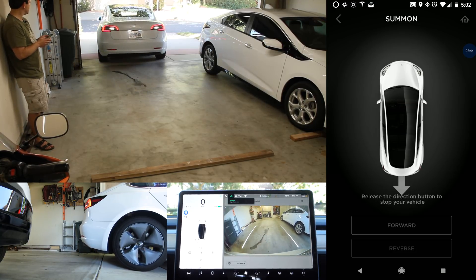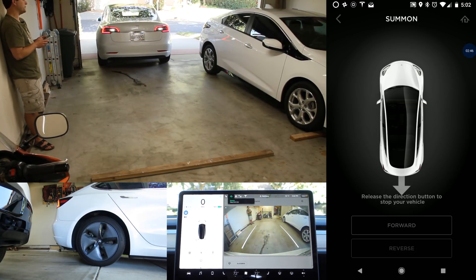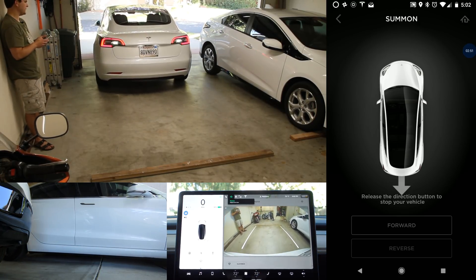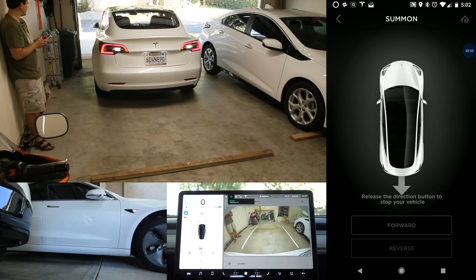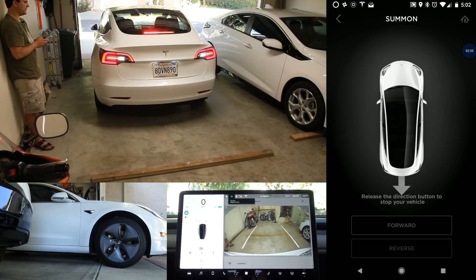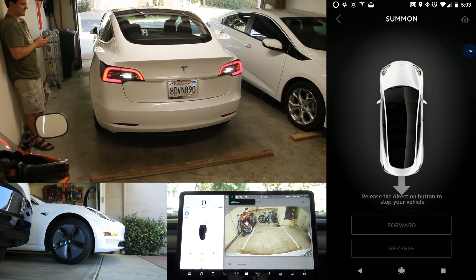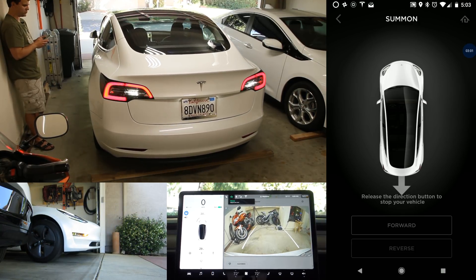I have noticed backing it in, it does a much better job in a single car garage. In my case, with two cars in the garage, just backing it in, it really has a difficult time getting in straight.